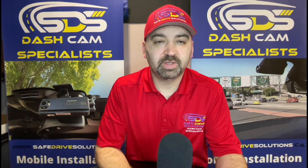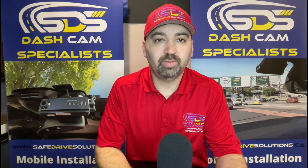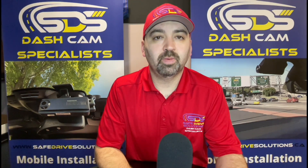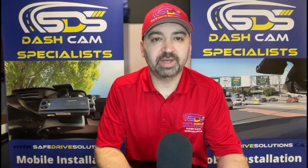Hi, it's Benjamin here with SafeDrive Solutions, and today we're going to learn how to pair a Gnet dash camera with an Android device.